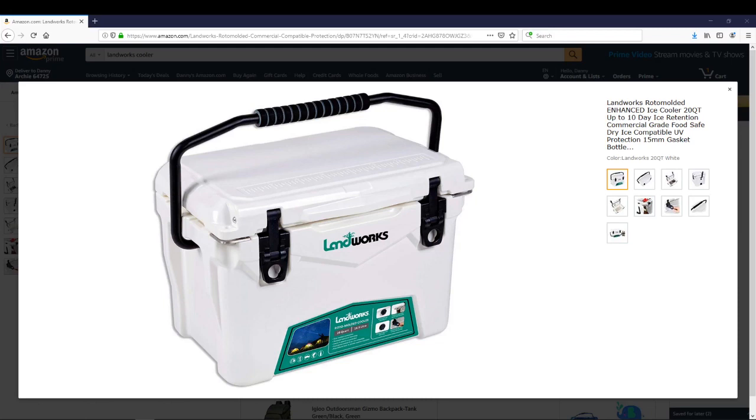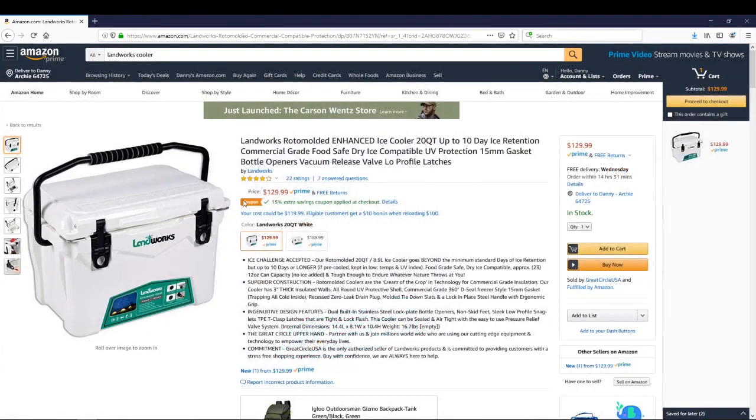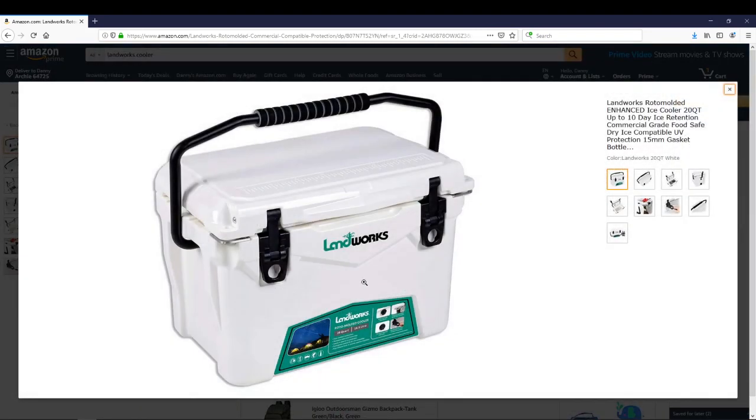Let's talk a little about this cooler. If you go to Amazon and type in 'Landworks cooler,' you'll get a couple of different options. The one we did the ice retention test on is the 20-quart cooler. They do have a coupon right now — 15 extra savings — which brings it down to $110.49, and that includes Prime shipping.